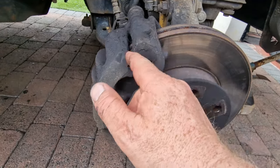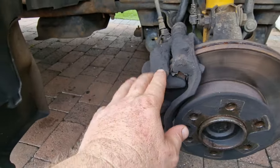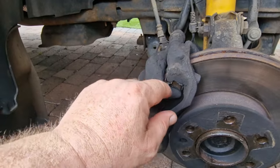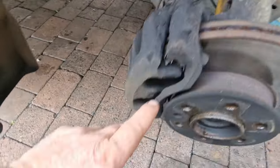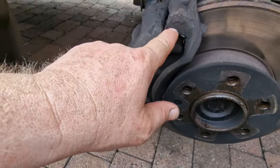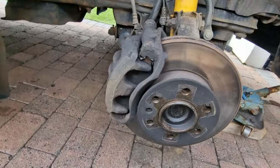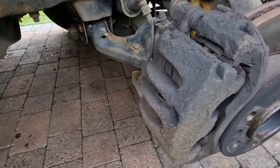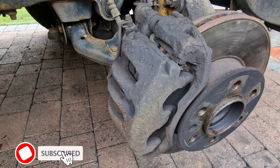We'll change the pads out and clean all this debris and dust off, because this is one of the main things — dust builds up and gets into all the little bits. These anti-vibration shims wear, they become weak, and they start to just vibrate and squeal. It doesn't look too bad, so we'll give everything a real good clean off and then we'll get stuck in.